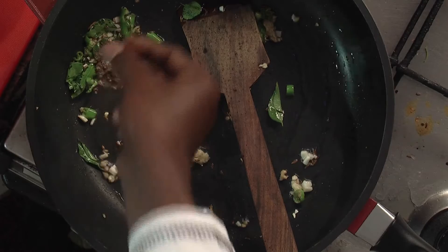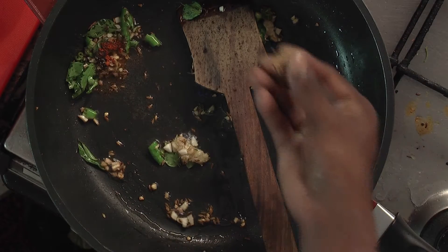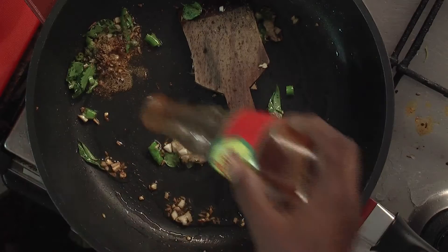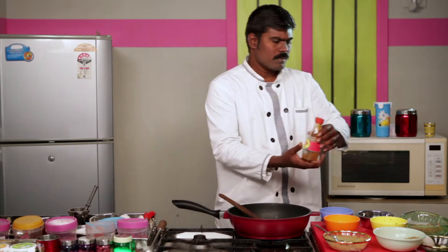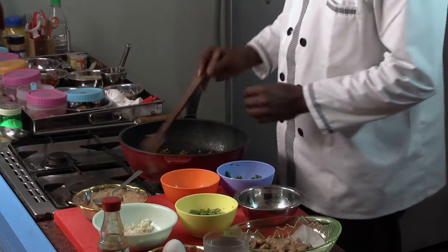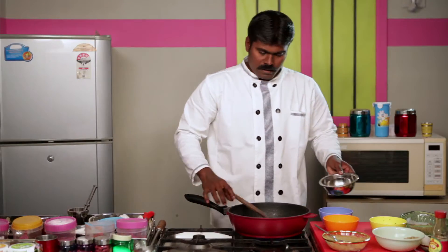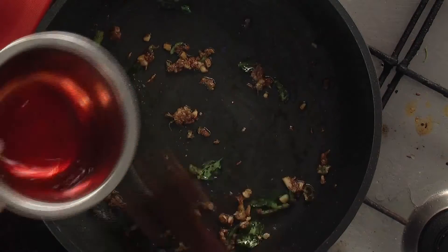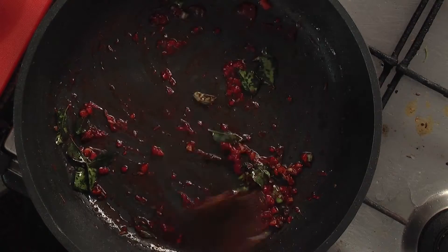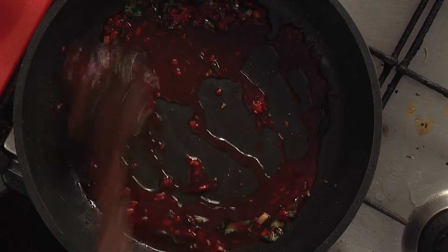Add ground pepper, then chili powder, coriander powder, and chili-garlic sauce. Stir the contents well. Add a little ajinomoto if you feel like. Mix saffron powder in water and pour it in for adding color. Add a quarter glass of water and let it heat for five minutes on low flame.